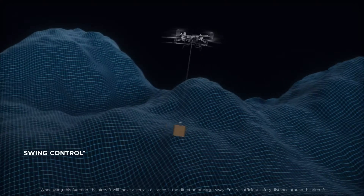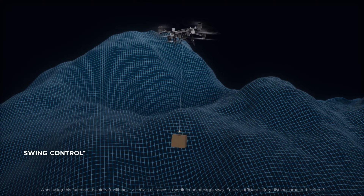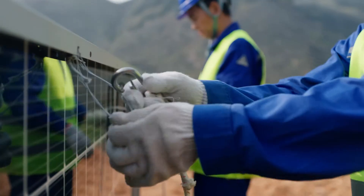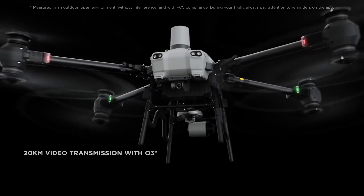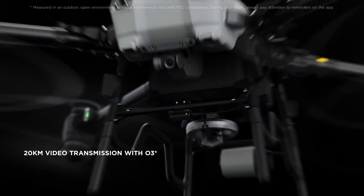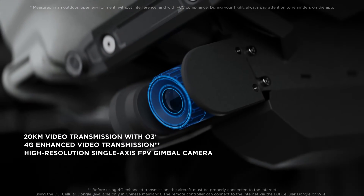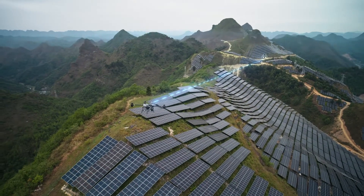The winch system intelligently senses the payload and adjusts attitude quickly to counteract swinging. Even for long-range tasks, Flycard 30 is more than capable. The 20-kilometer DJI-03 transmission coupled with 4G enhanced transmission and an FPV gimbal camera ensure clear and stable live feeds under various operational scenarios.